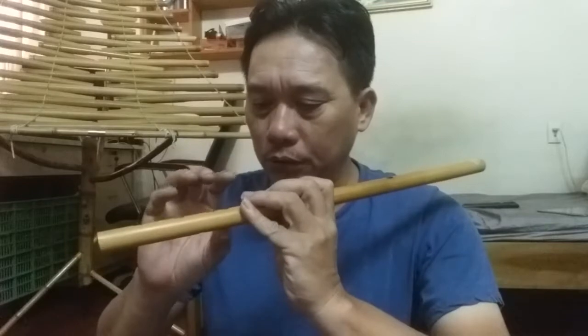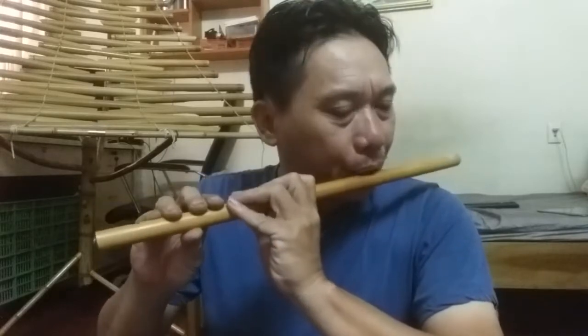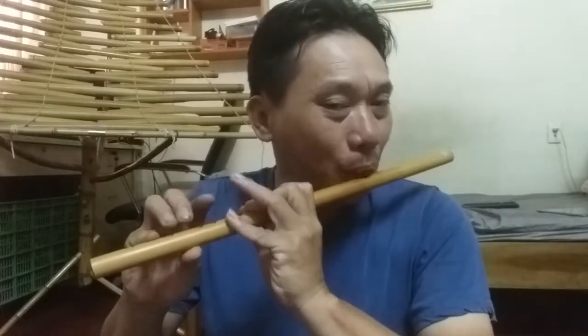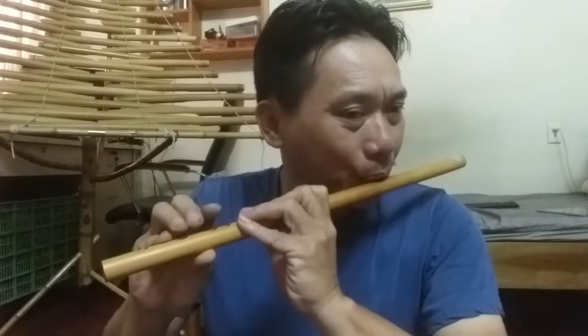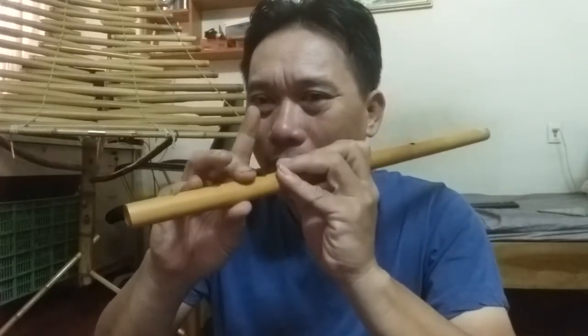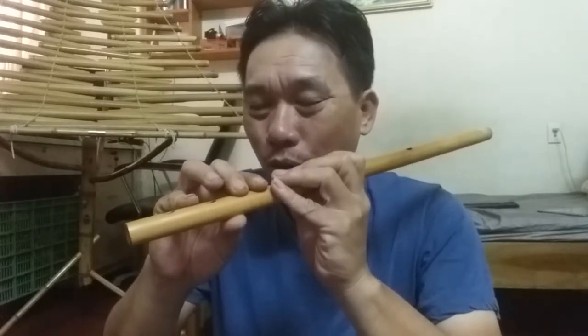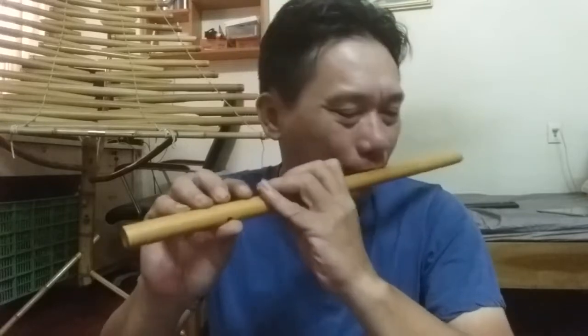Có một kiểu luyến láy, kiểu vỗ như thế này. Cái ngón đầu tiên là đồ-pha-rê, đồ-pha-rê. Nhưng nút pha này bắt buộc cái ngón giữa này phải giữ. Đồ-pha-rê. Khi mà ta thổi nhanh là đồ-rê, đồ-pha-rê — nó sẽ ra một kiểu vỗ, một kiểu láy rất đặc biệt. Với các bạn làm theo này.